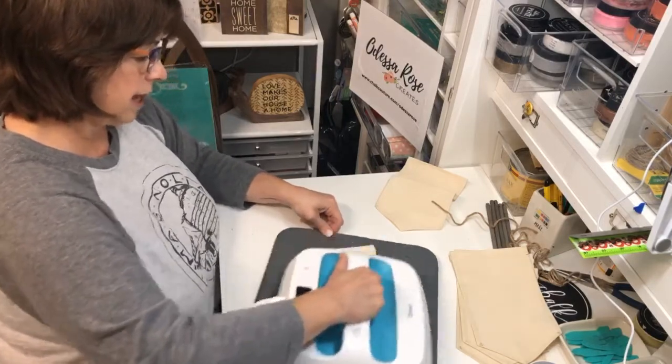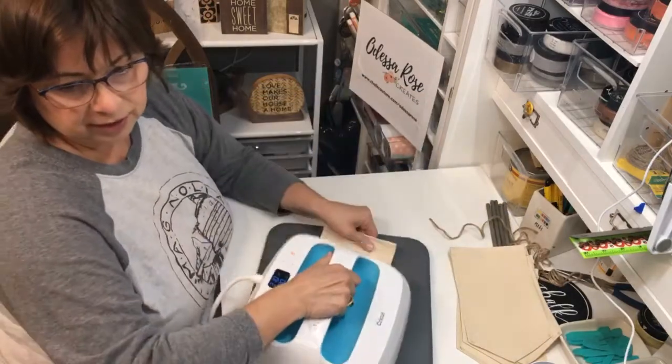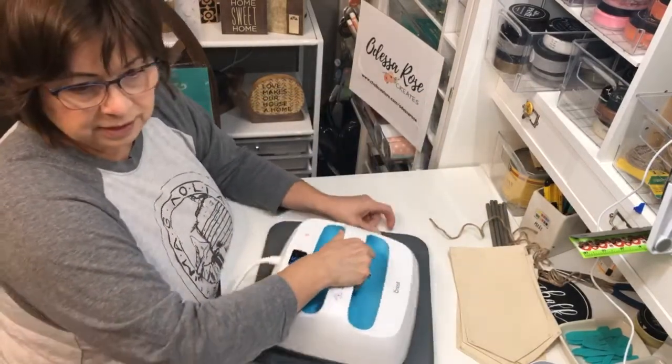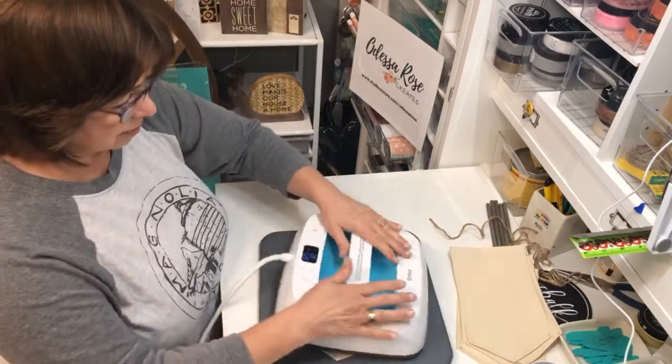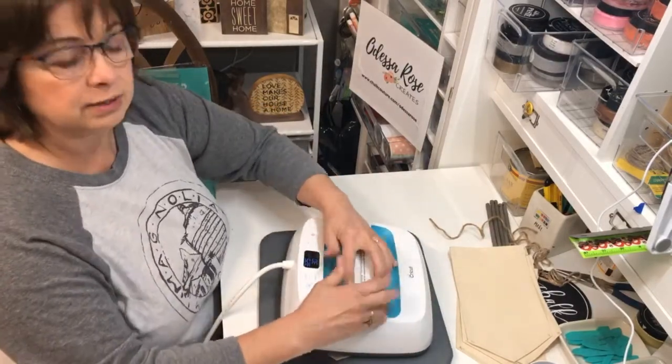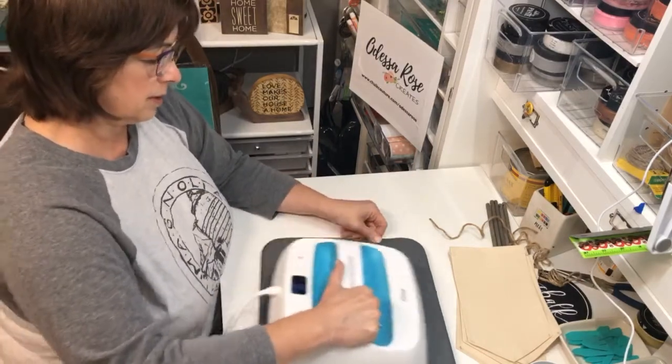Okay, we're getting these nice and flat. Do you all have an easy press? Someone's going camping this week — they're awesome! This is like the original easy press; now they have them in different sizes and different colors. But this does the trick for me.